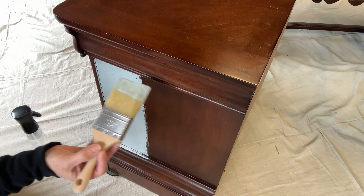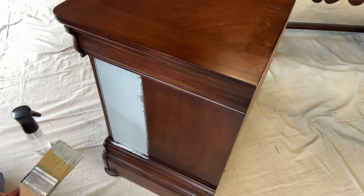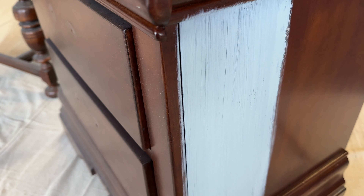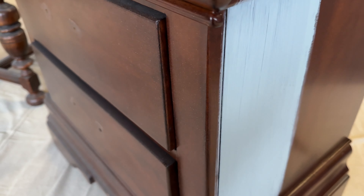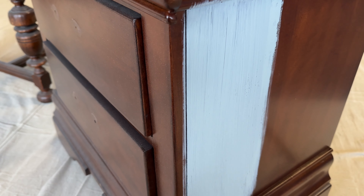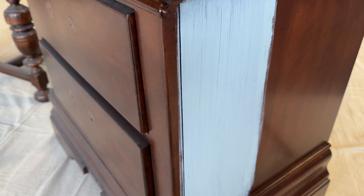These techniques will help you get a beautiful brushstroke-free finish. I'm not going to paint the entire piece — I'm going to let this dry and show you what the first coat looks like. You may look at it and think you see brushstrokes, but it's extremely smooth. What you're seeing is the lack of paint — the lack of coverage — and we're doing a light color over a dark color, so that's typical for a first coat.